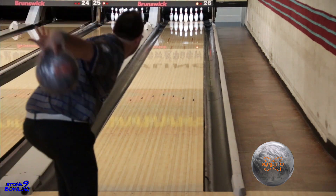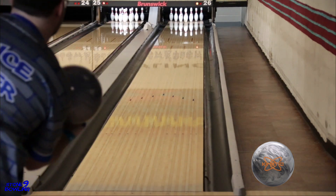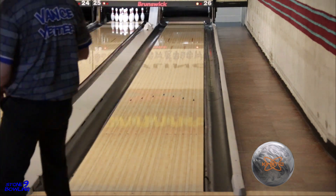The Track Kinetic Platinum is available now, so get to your local pro shop and have one drilled today. Thanks for watching, and don't forget to smash the thumbs up and hit that subscribe button. Catch you on the next one.